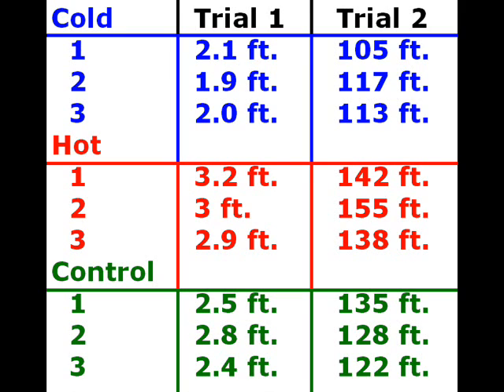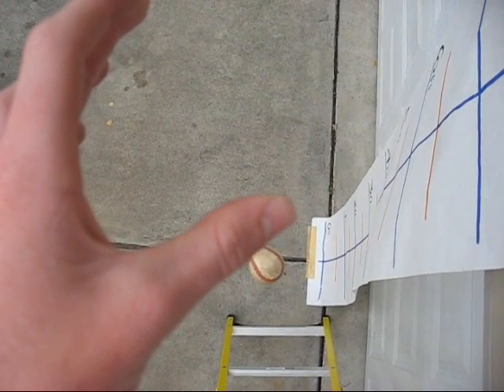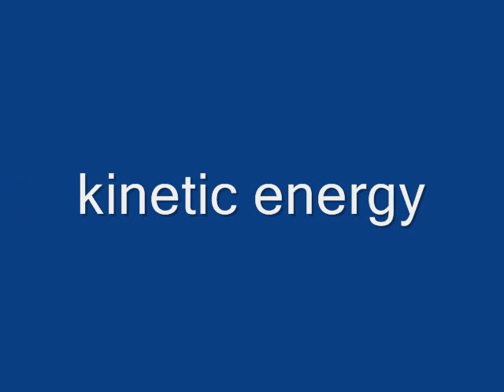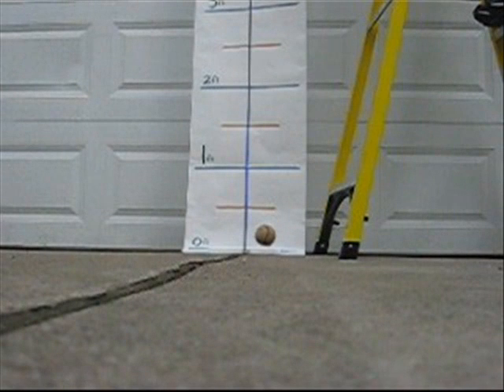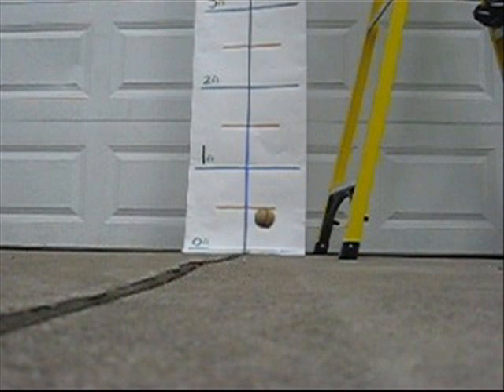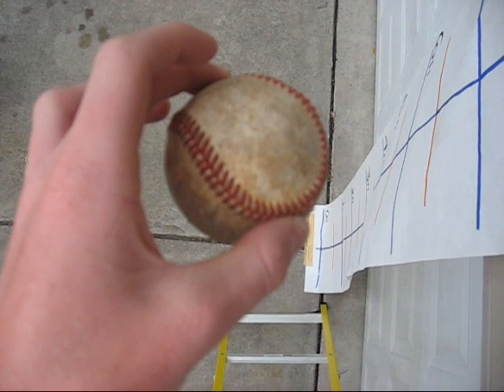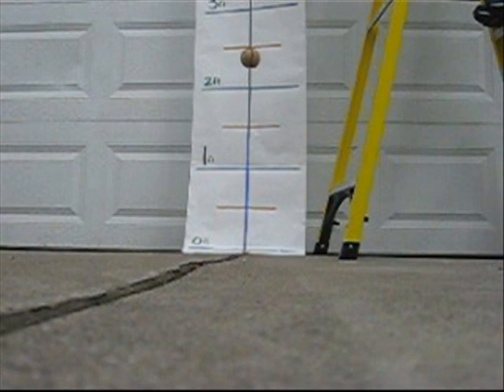Now everyone knows that a ball will bounce off the ground when dropped from a height above the ground, as demonstrated in our first experiment. Anything in motion has kinetic energy — energy of motion. The kinetic energy of the moving ball is converted to potential energy as the ball is squashed into the cement. This potential energy becomes kinetic energy again as the ball springs back into shape and propels itself away from the ground. The change in direction of the ball is caused by the elastic nature of the ball itself. Much like a spring, the ball squashes itself against the cement, then rebounds as it becomes round again.